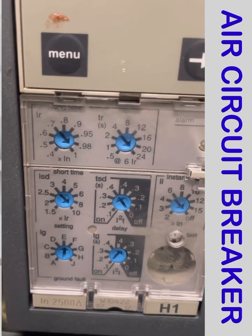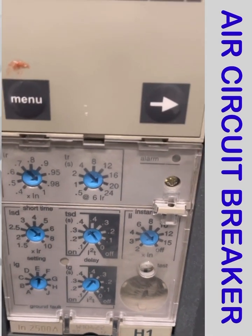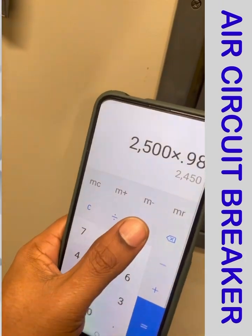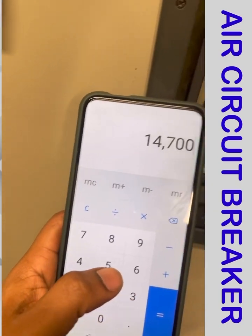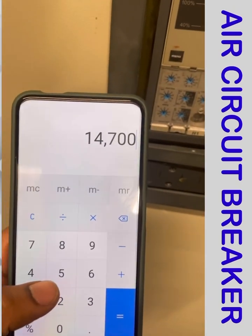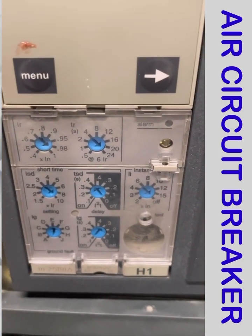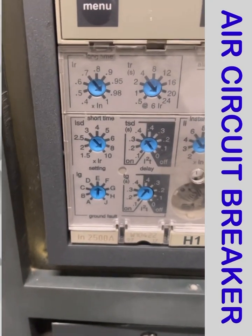At 6 IR — meaning 6 times IR — that is 2500 × 6 = 15,000 A. So if 15,000 A flows, the breaker will trip within 20 seconds. This is the short time current setting, which is set at 10.